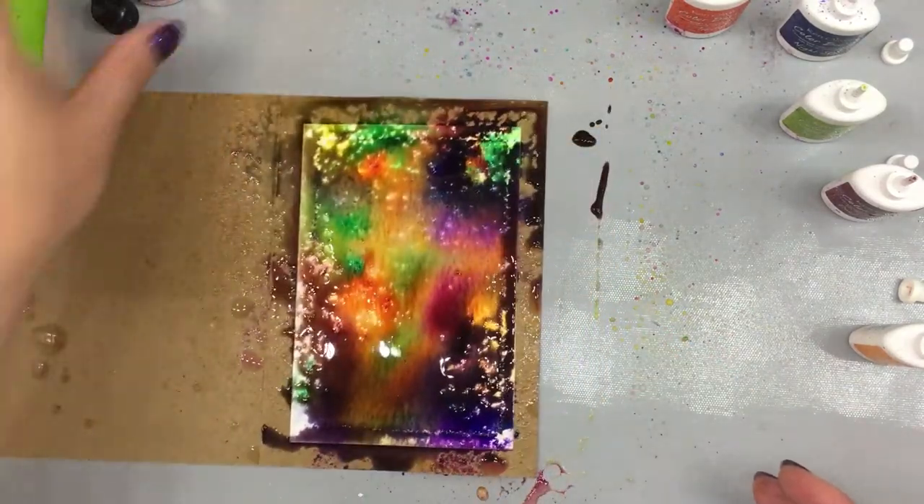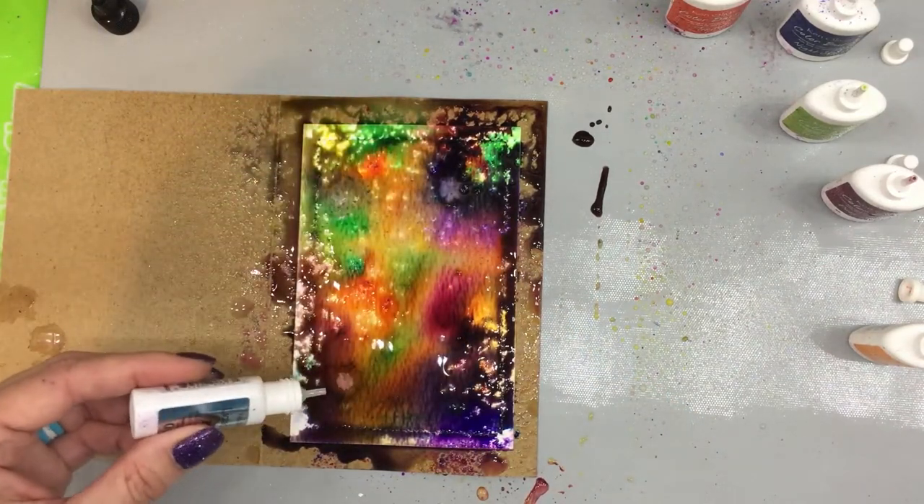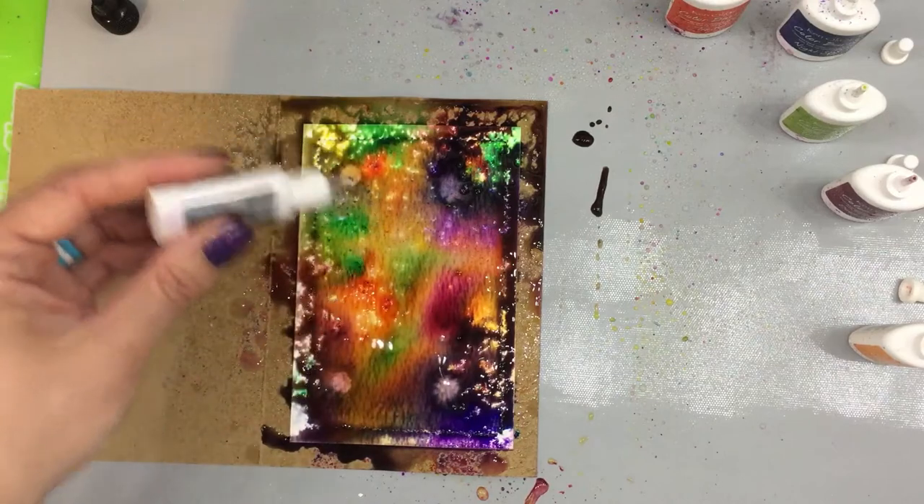Then I'm going to add in some of my Liquid Metal in Platinum, and I like to do this kind of at the end.